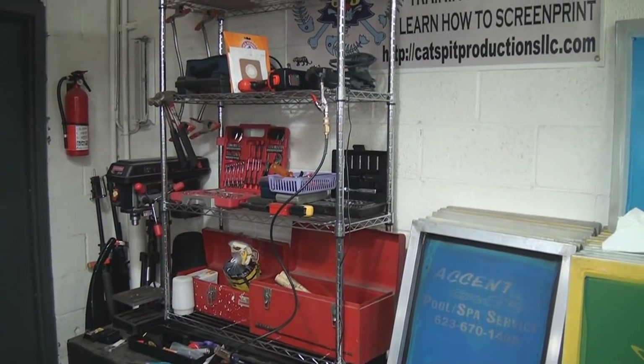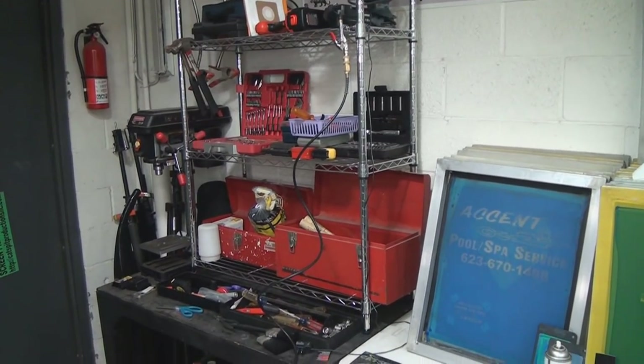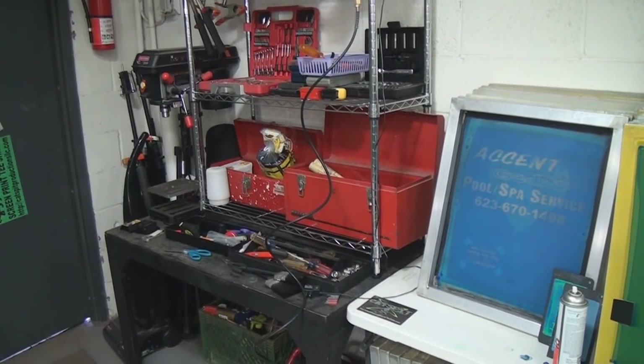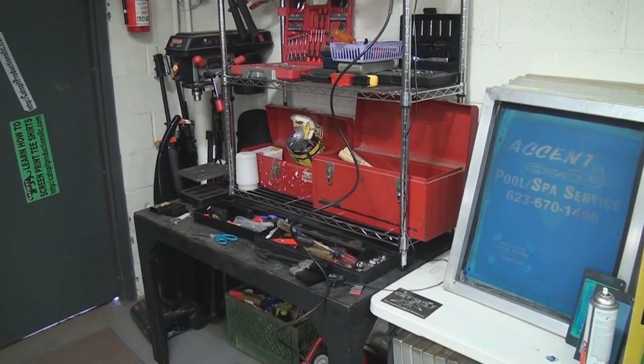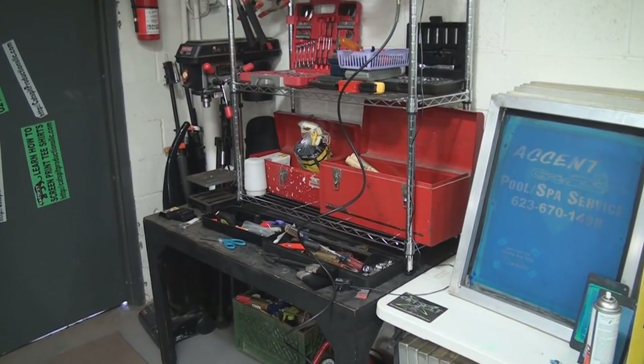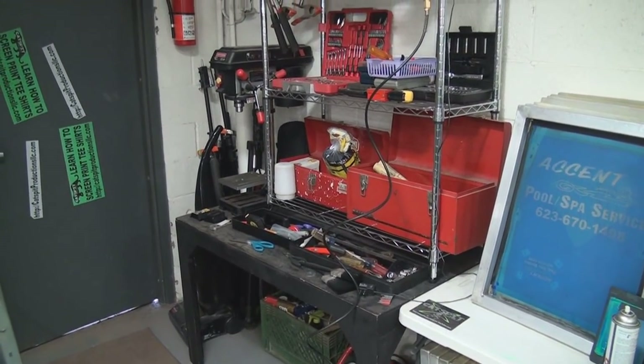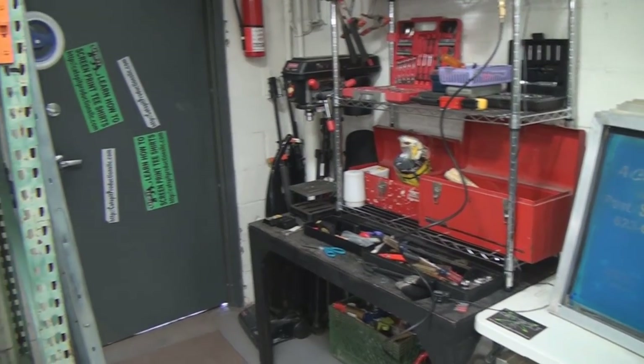Every shop has to have a little tool area. I've stacked mine because I don't have a lot of tools — I'm not a big tool guy. I can do some stuff, but theoretical physics is more my thing.